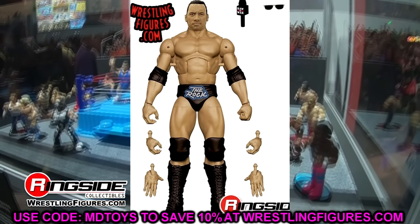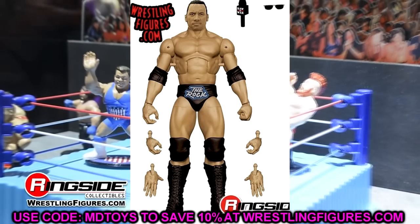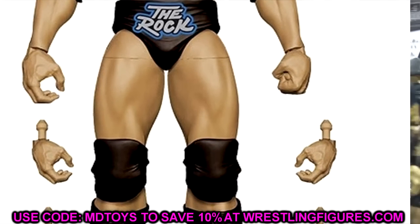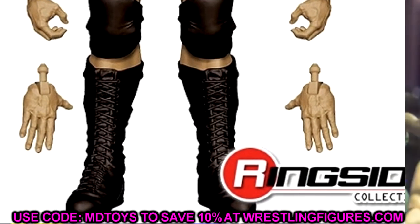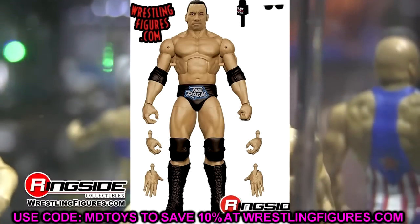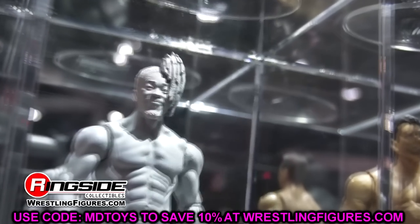Next is the Top Talents Rock figure — you're going to want to get this one. If you missed the Ultimate Edition Rock, this will rival it a bit. Nothing touches that Ultimate Edition, but with this one you get the cloth jersey, mic, sunglasses, double-jointed arms, interchangeable hands, and a solid head sculpt. The gear features a blue-style trunk with the Rock logo outline. It's a sick figure — I love it. If you have any other classic Rocks, upgrade and get this one.